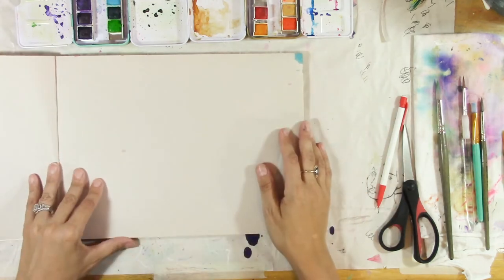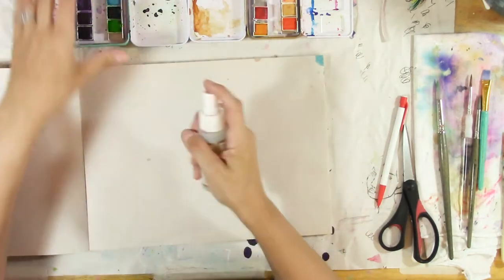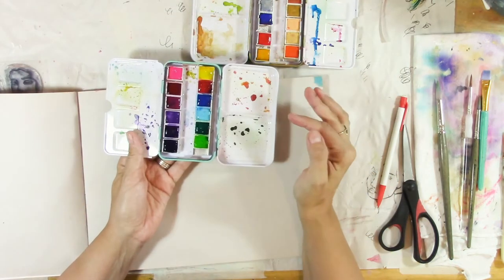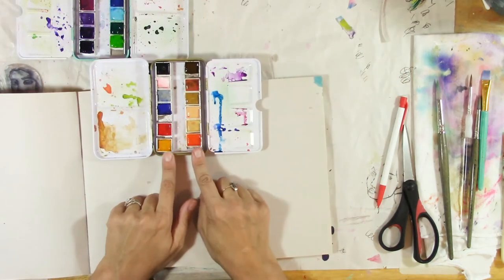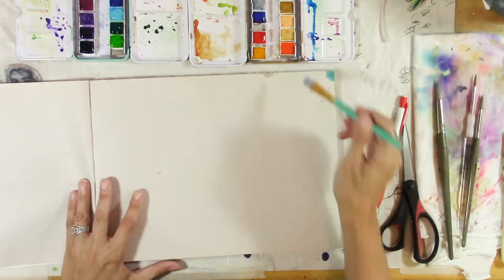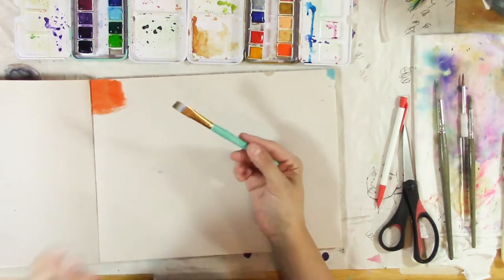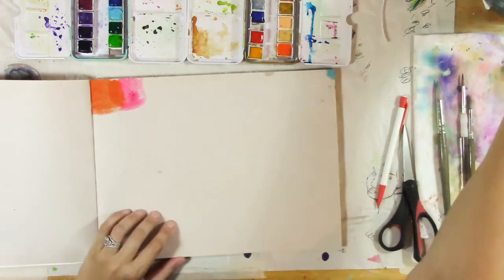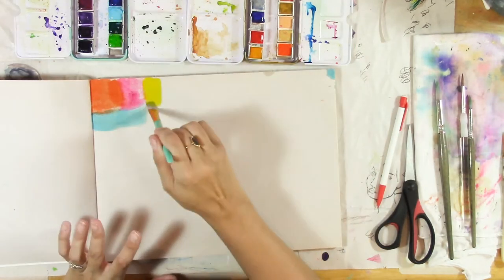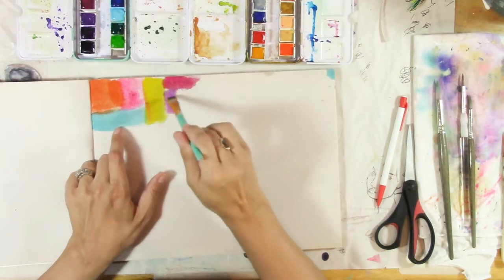I'm going to start by spraying my watercolor palettes. The brights palette is in the giveaway — it has really nicely pigmented colors. This orange here is from the neutral palette but it's just as bright. When you use watercolors with this paper you want more pigment than water. If you look at Jane's collage papers it just brushes on there really well — it creates these nice color block washes.